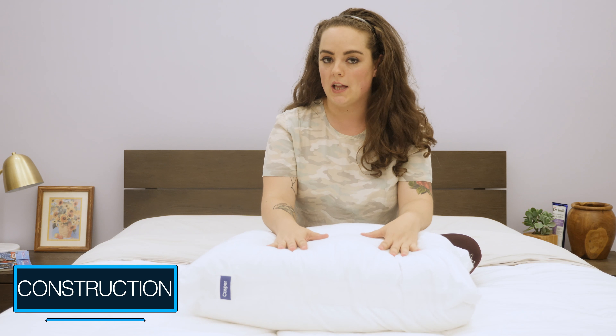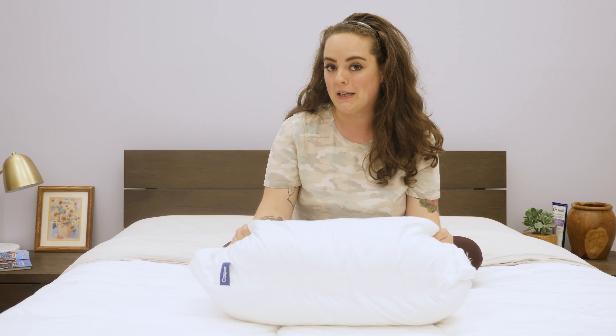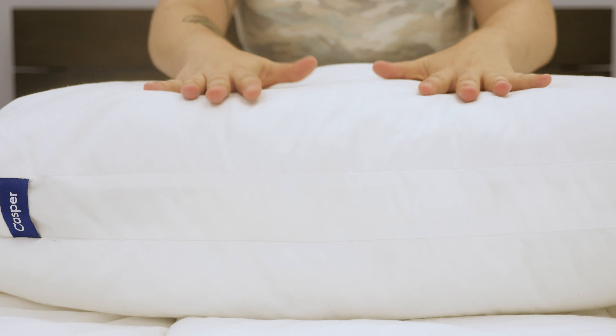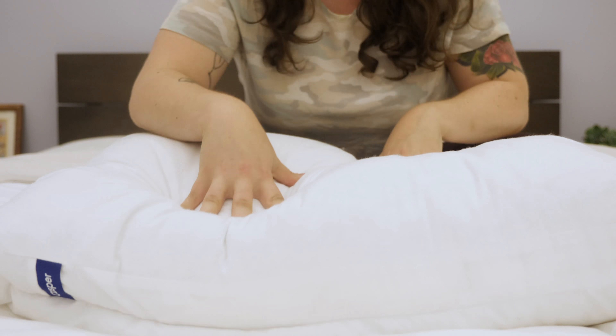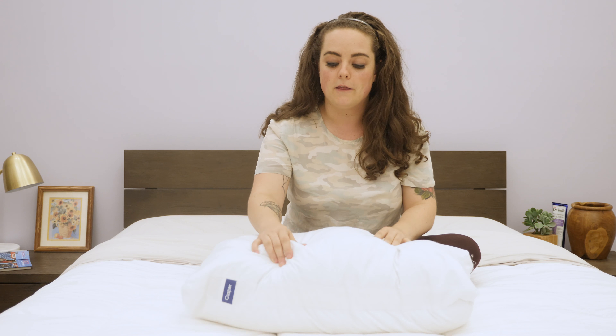The Casper pillow has a dual-layer design wherein an inner pillow gets zipped up inside an outer pillow. The outermost cover fabric is made from 100 percent cotton and features a very soft and breathable percale weave. I can tell it's breathable because when I push into the pillow, I can feel the air flowing through the fabric. The outer pillow is filled with polyester-based low-friction silky fibers, which is the same material that fills the inner pillow, only the outer pillow's fibers are longer.